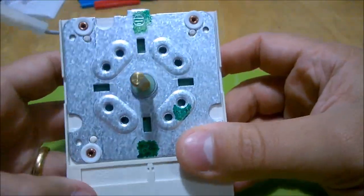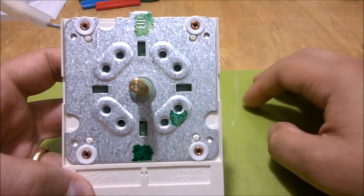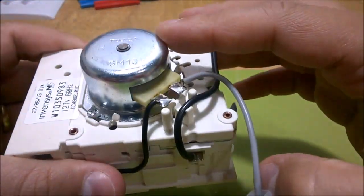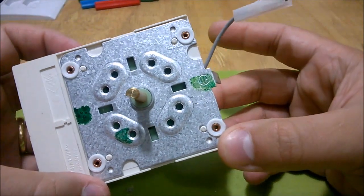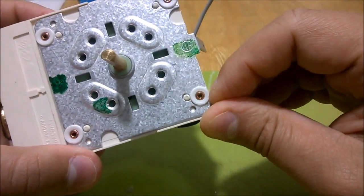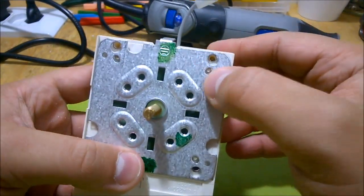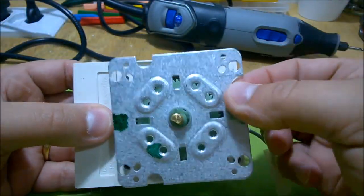I think the motor is gone because what happened is I would set the time and it would just stay there and not move backwards counting the time down. So I reckon the motor is dead. I'll tear it down to see what's inside and if there's anything worth salvaging. I'll remove these rivets with the Dremel.